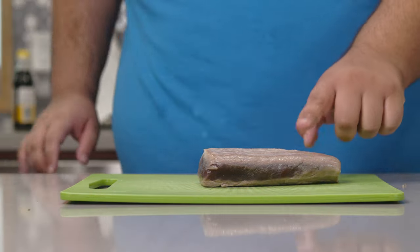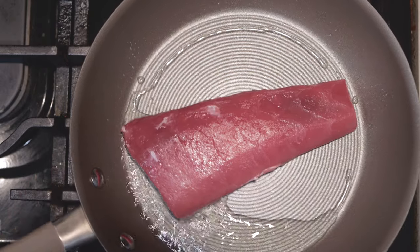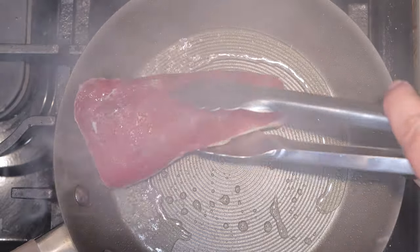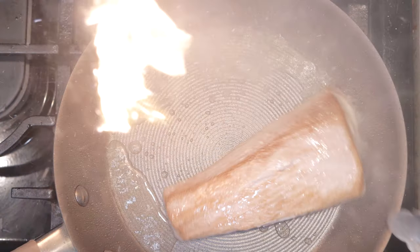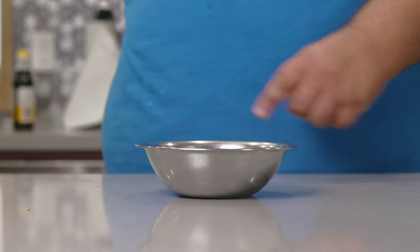For this one, you're going to need seared tuna. Just sear the tuna in a medium-sized saucepan over high heat — 30 seconds per side. And while we let it cool down, let's get to work on the dressing.